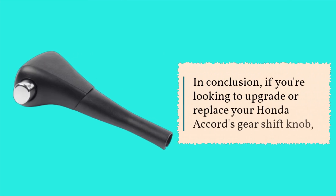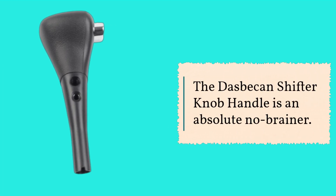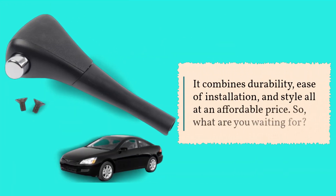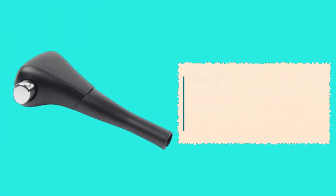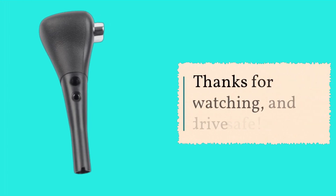In conclusion, if you're looking to upgrade or replace your Honda Accord's gear shift knob, the Dasbecan shifter knob handle is an absolute no-brainer. It combines durability, ease of installation, and style — all at an affordable price. Check out the link in the description to get your own today and transform your driving experience. Don't forget to like, comment, and subscribe for more reviews like this. Thanks for watching, and drive safe!